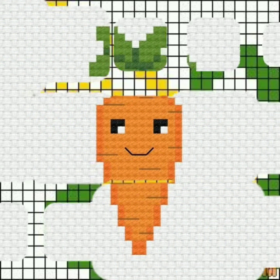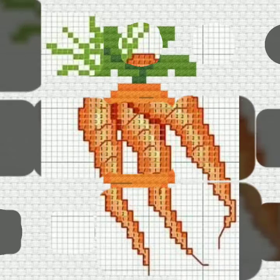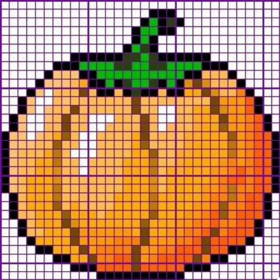Keep watching this beautiful video and enjoy. If you are watching this channel for the first time, subscribe to this channel. The video is able to like and share — don't forget to like and share this beautiful video. Very easy to make, very easy to count.